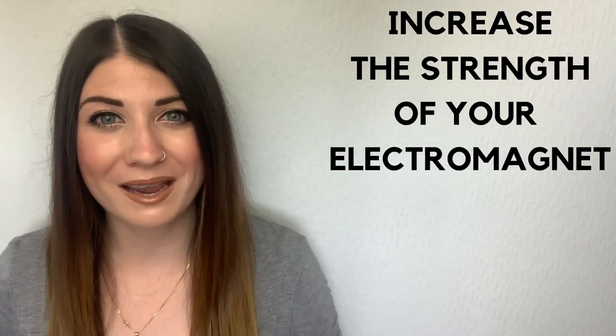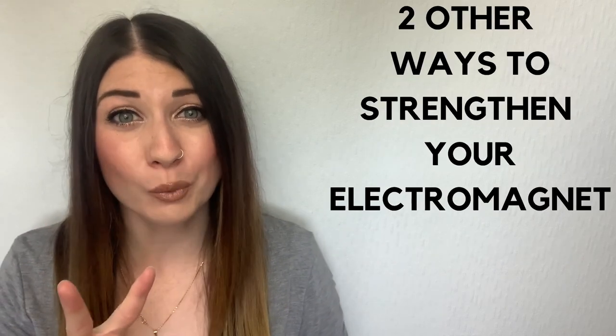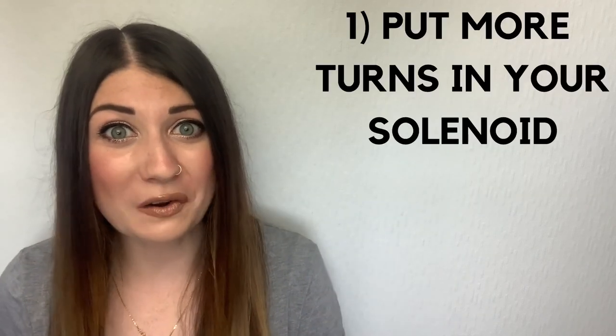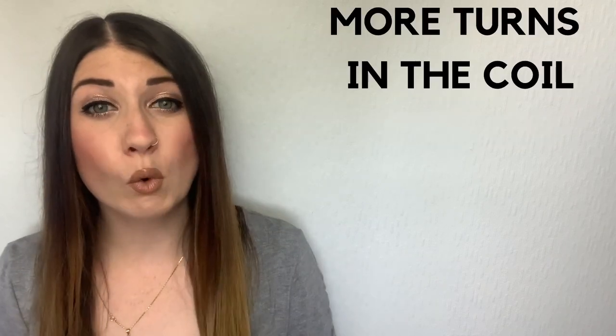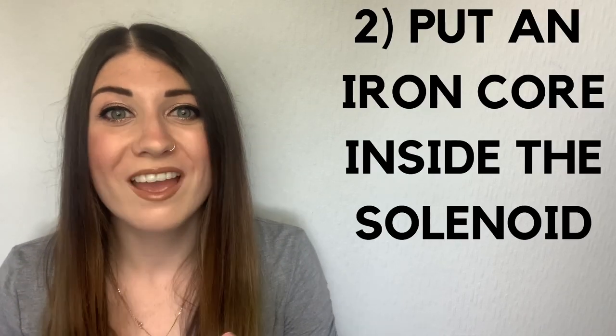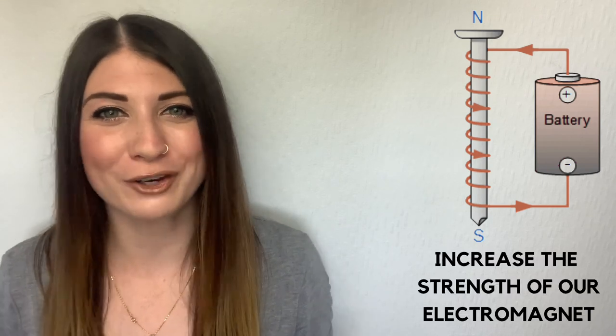You can increase the strength of your electromagnet by increasing the current through it. There are also two other ways you can strengthen your electromagnet. Firstly, put more turns in your solenoid — more turns in the coil will increase the magnetic field. And secondly, we could put an iron core inside the solenoid. If we wrap our coil around an iron core like an iron nail, then this will increase the strength of our electromagnet.